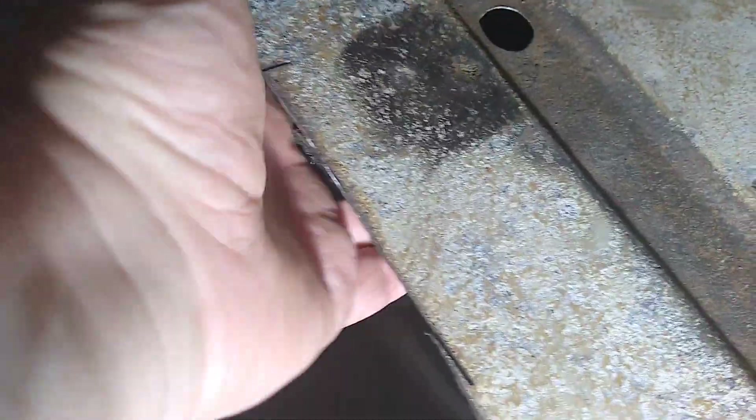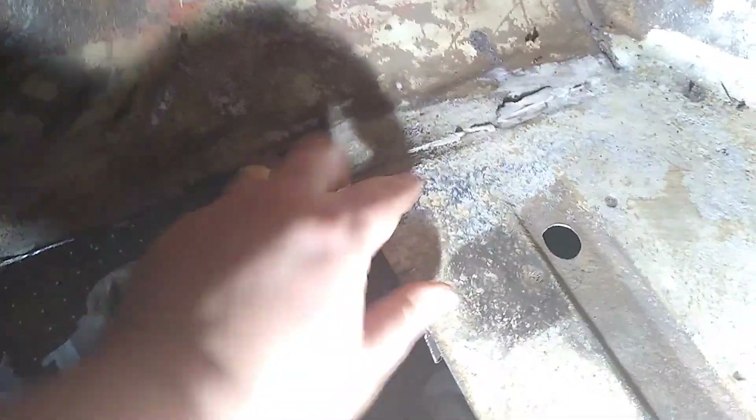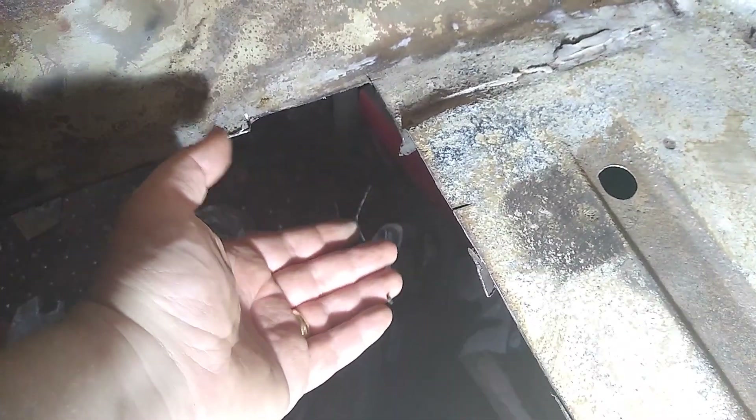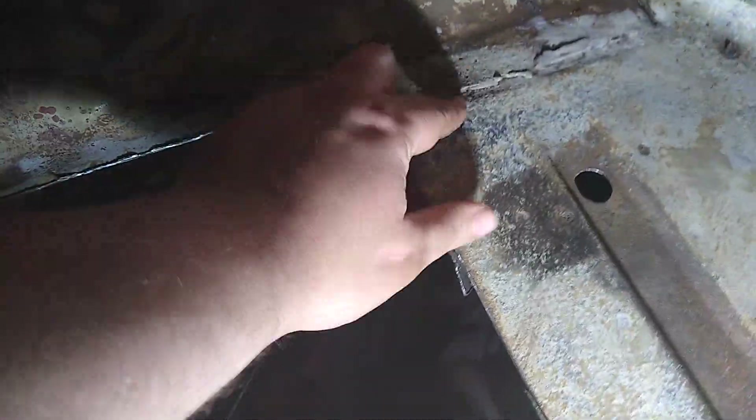I'm going to drill there — that's the one I want to drill. I've got to hammer this down, because I think what happened was someone tried to jack the car from the chassis leg, and it bent it — buckled it — which has obviously done this to the floor. So I'm going to smack that back down so it's at least level.